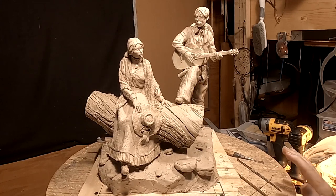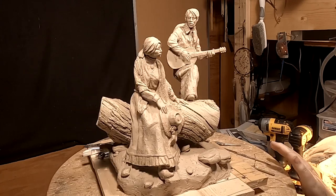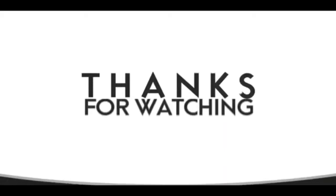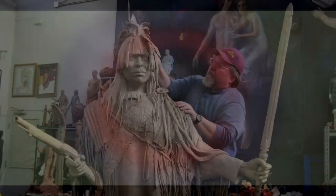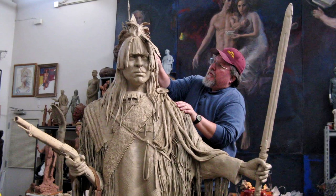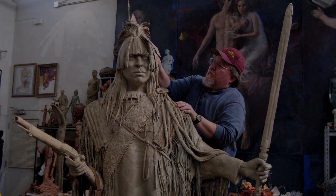Good night everybody, see you next time. If you like this video please like and subscribe to my channel — it really would help me. Also check out the link below this video; it will take you to a review of my nine instructional videos that could be very helpful to you if you're thinking of sculpting. Good night everybody.